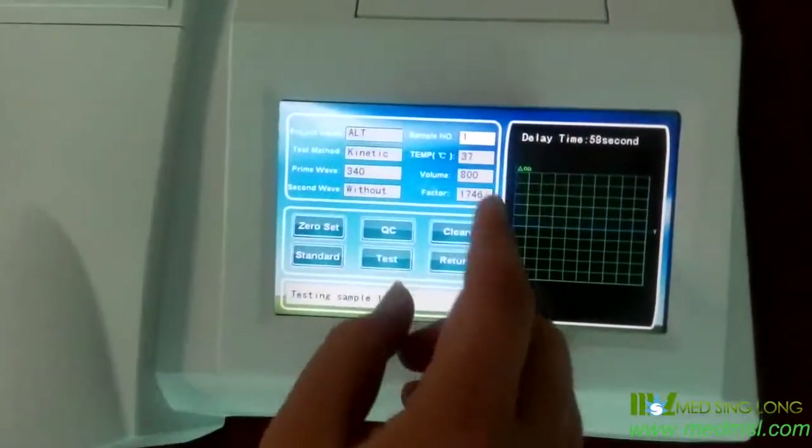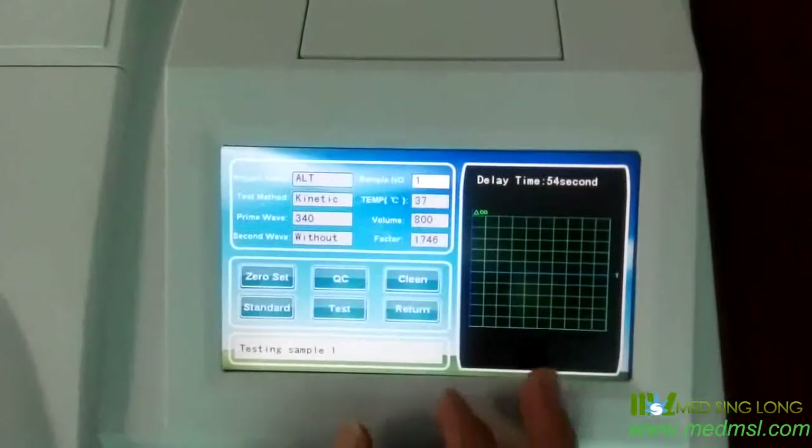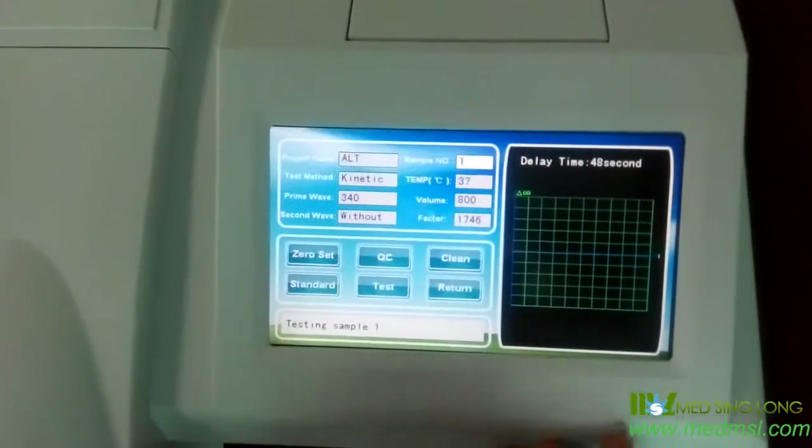That's all. Then when we wait 16 seconds, we will get the result. Now, to save time, we can return.